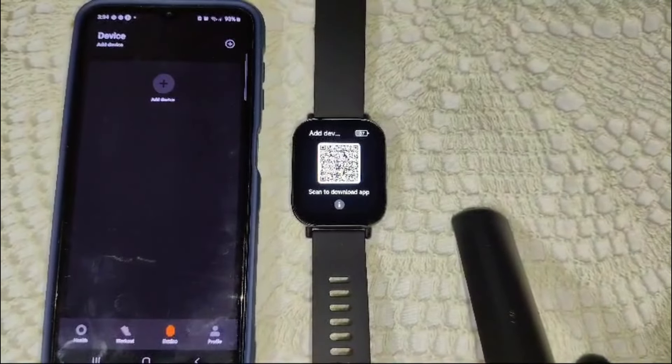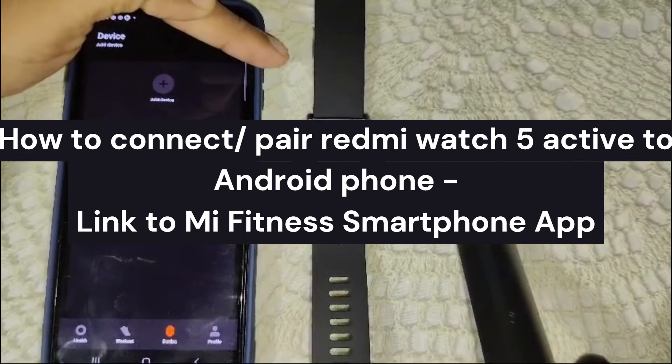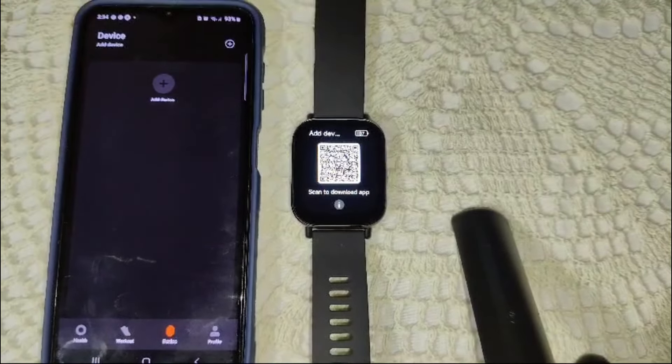Hi guys, welcome back to our channel. In this video we have to guide you how to connect or pair your Redmi Watch 5 Active to your Android phone. We will link it to your Mi Fitness app.